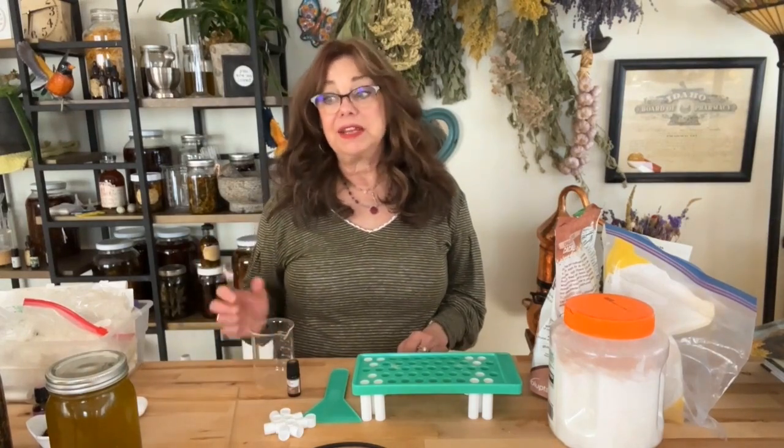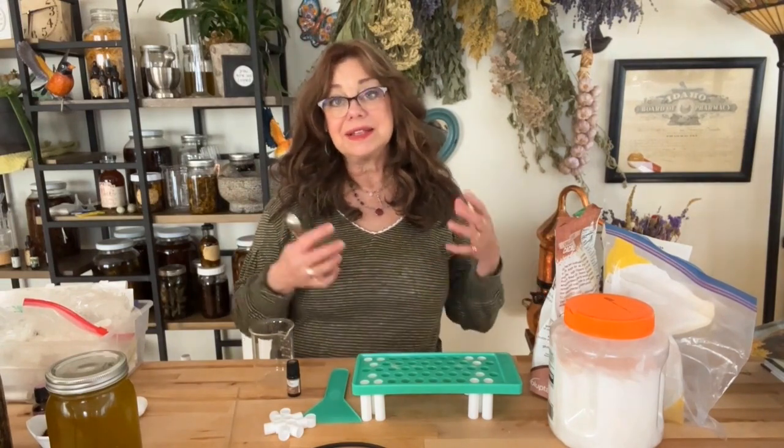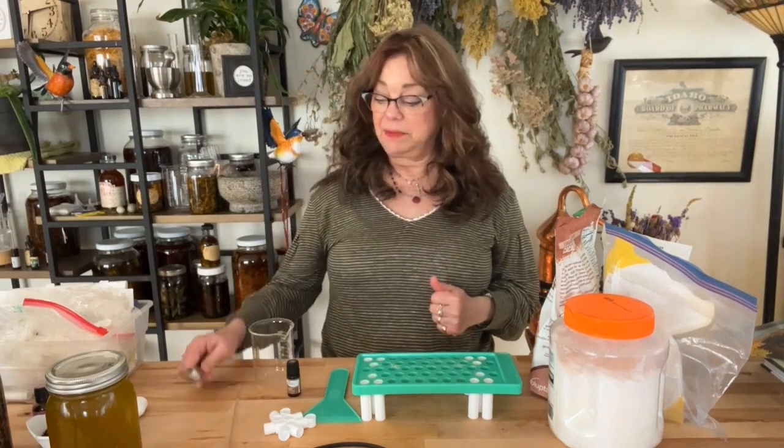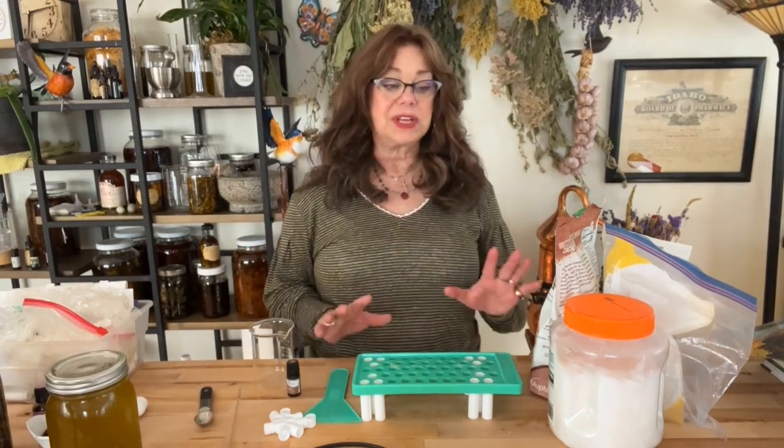We're going to be using the double boiler method because we have to melt down the oils and the beeswax together, and then add our colorants and things, and then pour them into the lip balm tray here. So let me talk about what we've got going on — first off, the ingredients.